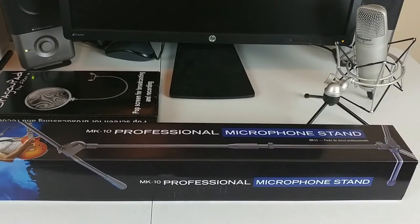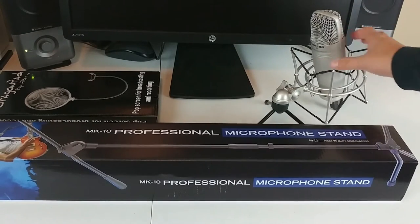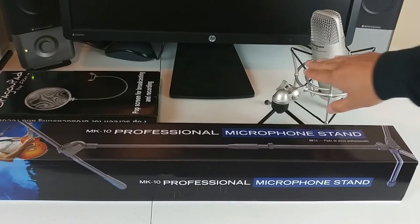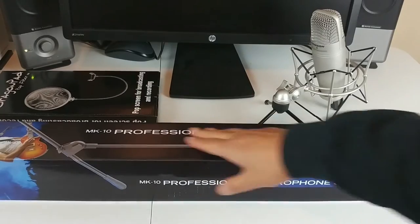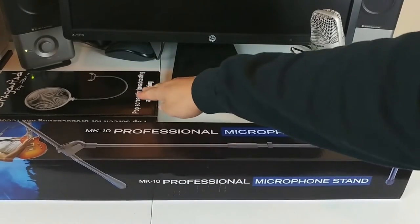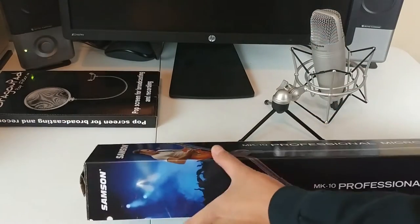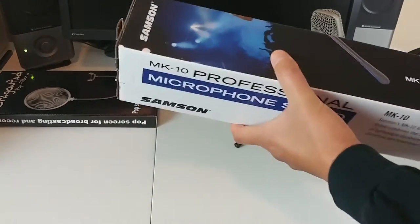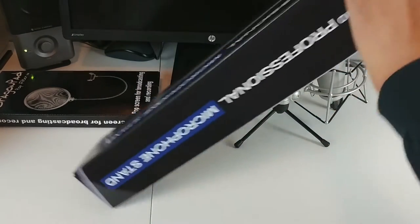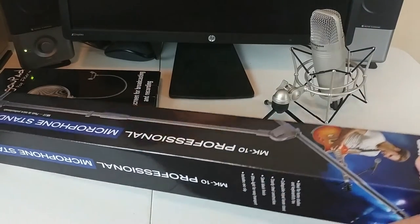All of this is going to be used with this Samson mic that my brother got me. The whole idea is I'm going to take this off and still use the shock mount, because that's important. This is actually going to go on the mic stand, and then the pop filter is going to go over the mic itself. So let's go ahead and get this open — there shouldn't be much to it. I got the same brand as the mic. You don't have to, but you could also get a Neewer one too. That's the brand — Neewer, by the way. But I decided to go with this.